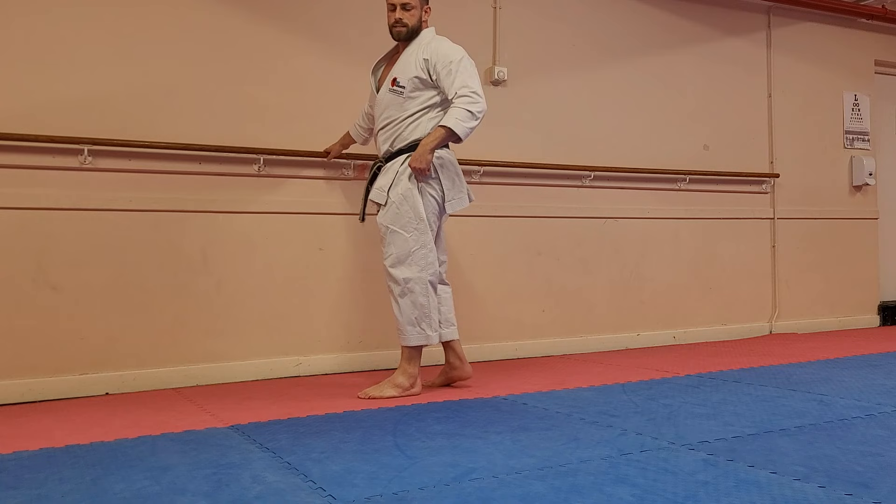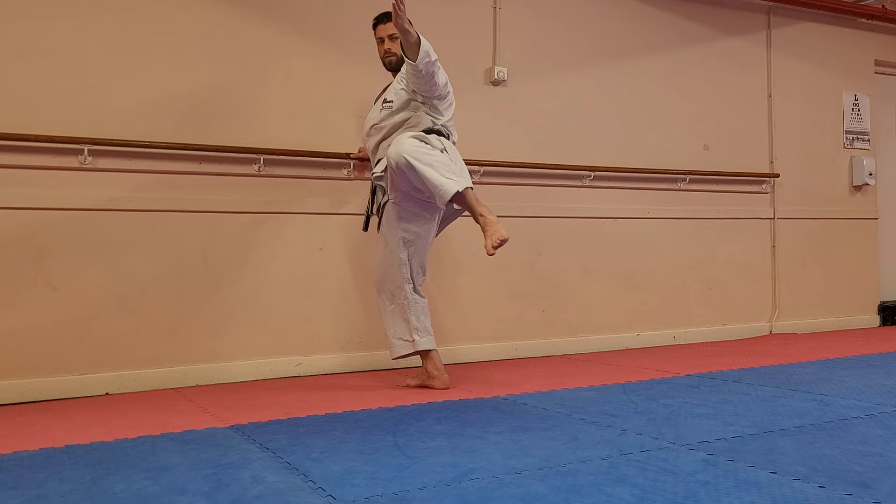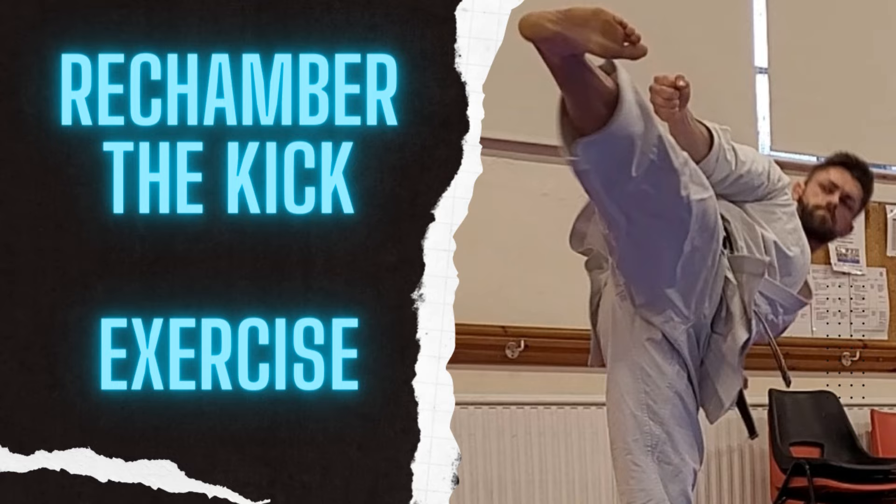We need to keep the whole kick in front of our body. This line in line with my hip — I don't want my foot to go behind it. As soon as I bring my foot behind, it becomes like a mawashi. I want to keep my body in front of my whole leg, in front of that low hand, and deliver the kick back this way.